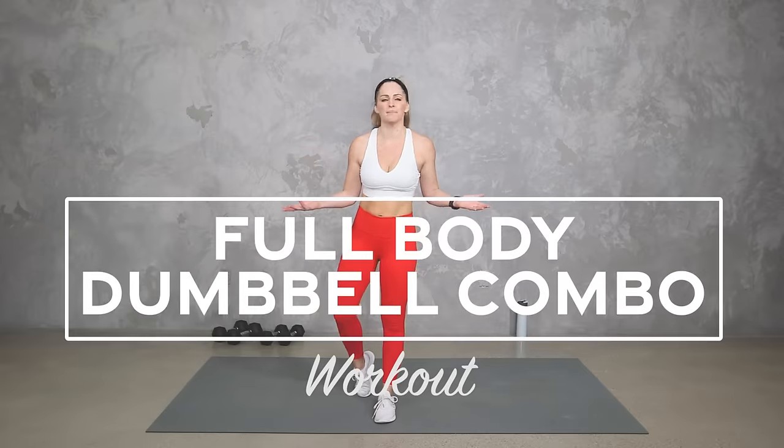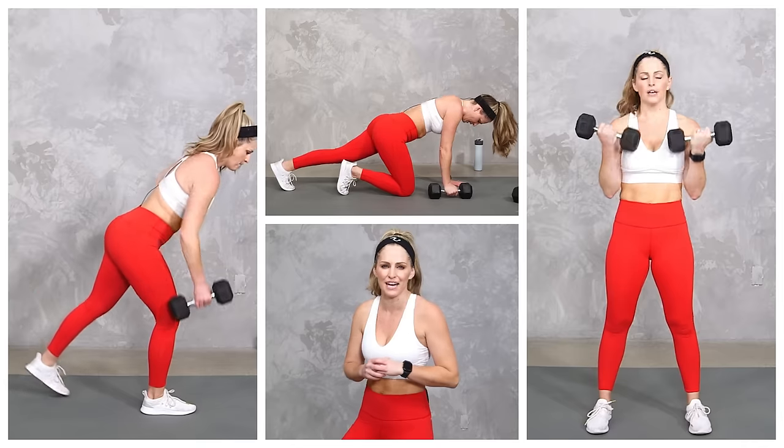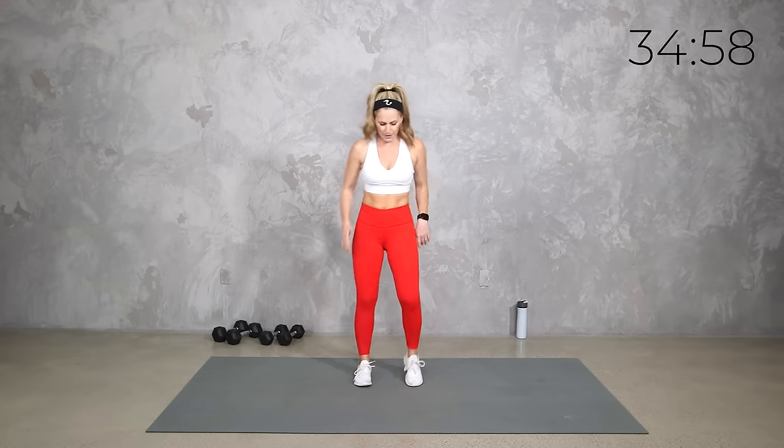Hey everybody, I'm Amy from Body Fit by Amy and this is your full body dumbbell combo workout. This workout uses dumbbells to strengthen and sculpt your entire body while getting your heart rate up. We're going to be starting back to basics, putting some things together for combo moves, and of course I'll give you lots of different options to work to your level. Are you ready? Let's do it.